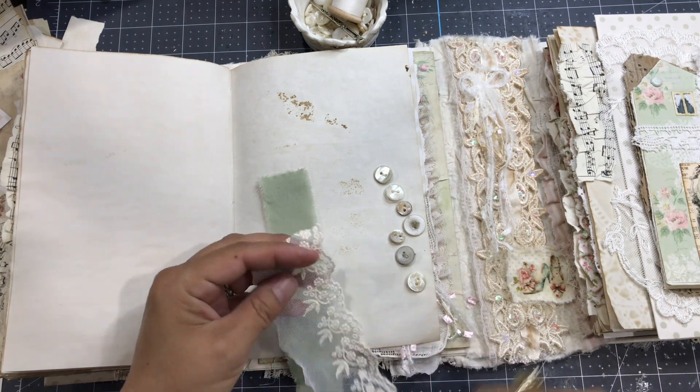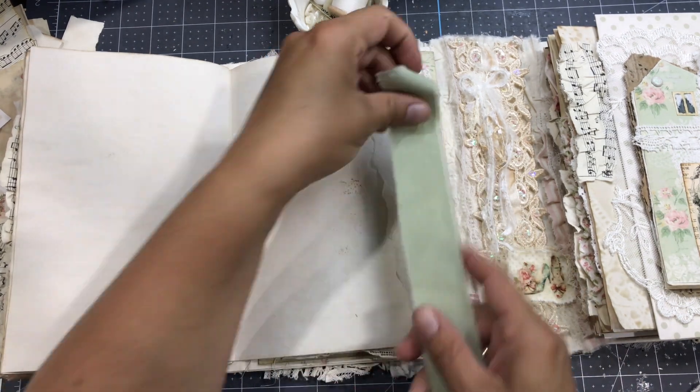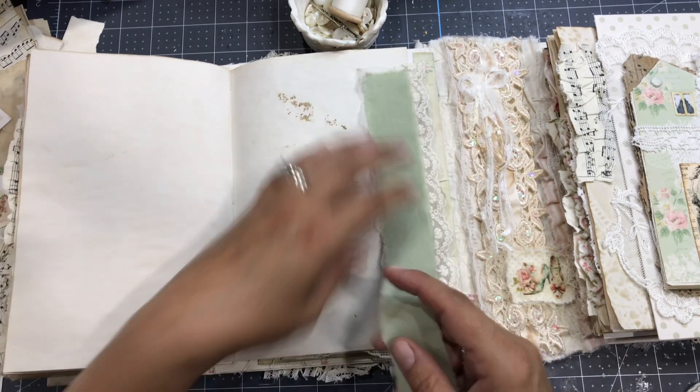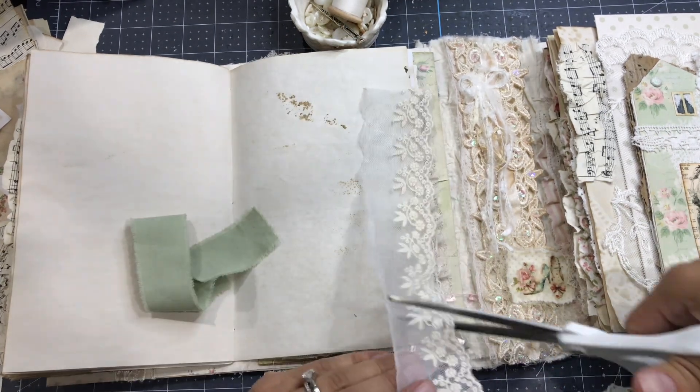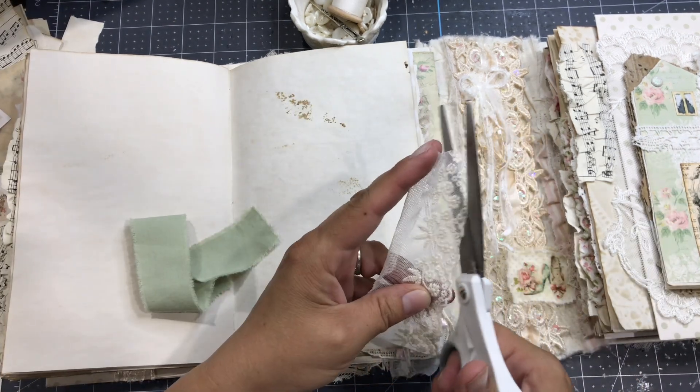I gathered a couple of buttons — I'm not sure which ones I'm gonna use. You can add two or three layers; you could use cheesecloth or lace, and they don't need to be the same dimension.